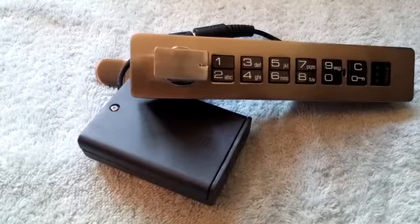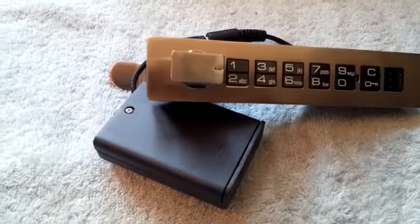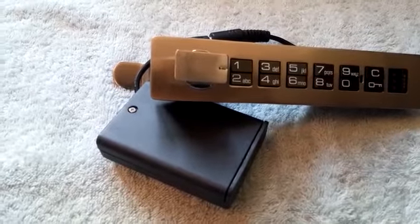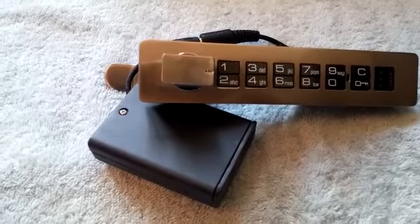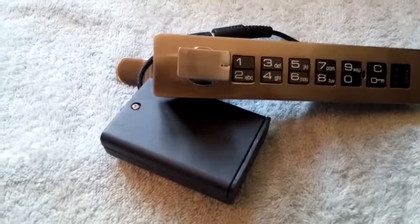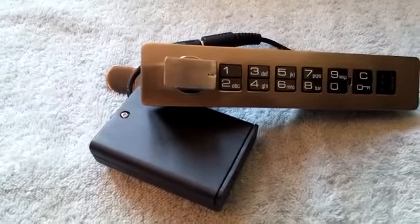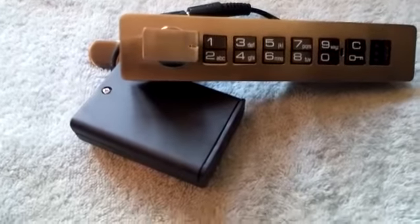We introduced the Digilocks, which is a new version of digital locks for furniture, for offices, clubs, and healthcare centers. These locks are very small, compatible, and used for specified security for wooden cabinet locks, drawers, and office furniture door locks. And very simple.